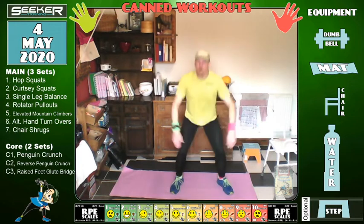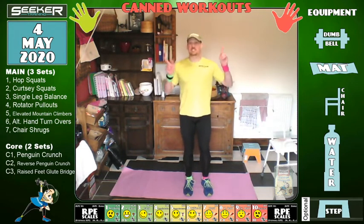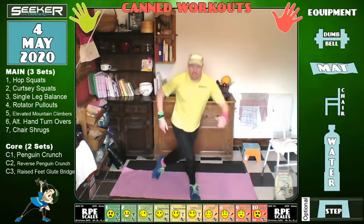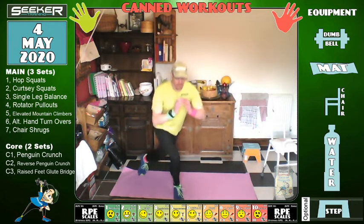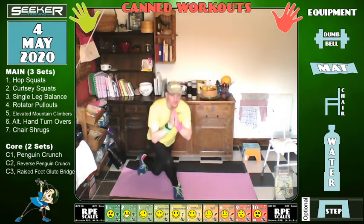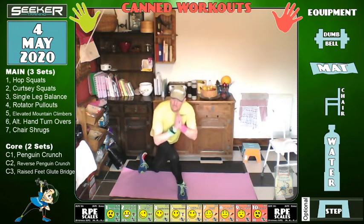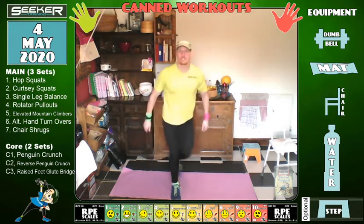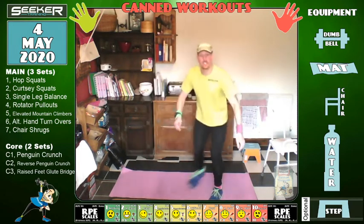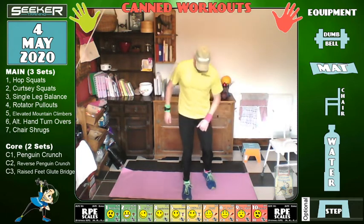Five, three, two, one — curtsy squat. Let's get going across, two and up. A good friend of mine, Keith, put a great video up the other day. The fact is that the best exercise for losing weight is none of them — it's all about overall fitness. Let's change — and we're going to do single leg balancing.